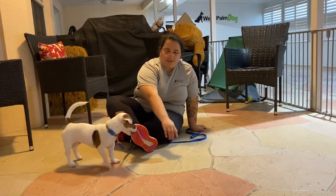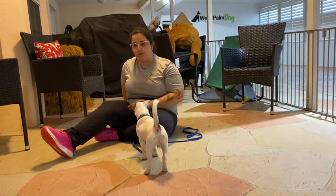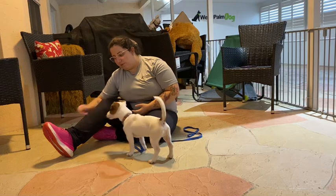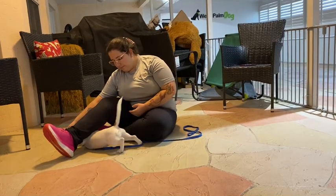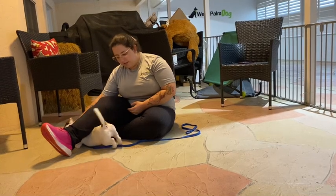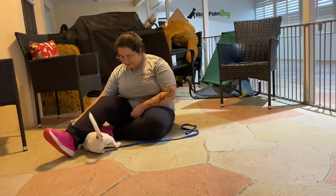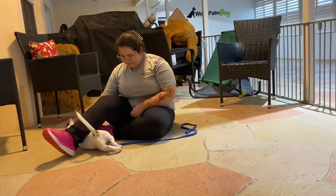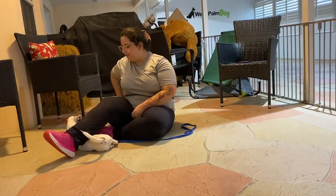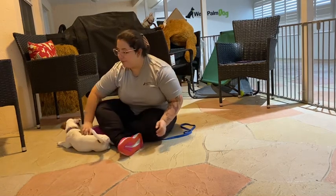Do that one more time. It looks a little bit funny, but it's the best way to lure Waylon into the position that we eventually want him to do when we ask for that down command. I'm just waiting for him — not getting any kind of cue just yet — waiting for those legs to relax. Yes! And you can see the moment that they do that, I'm working with that yes. Tap on the head.